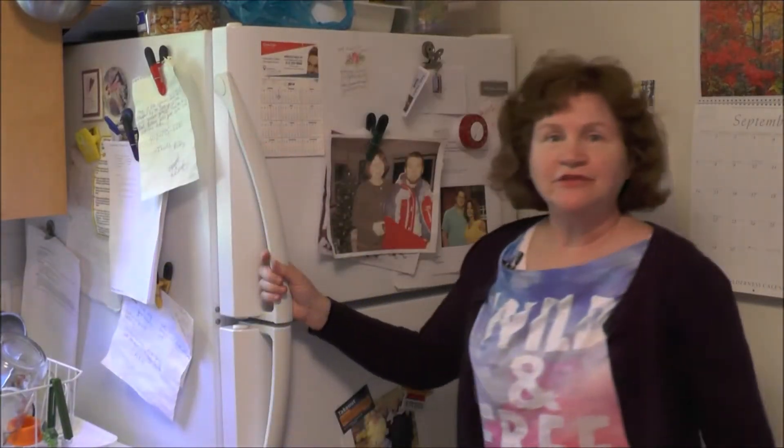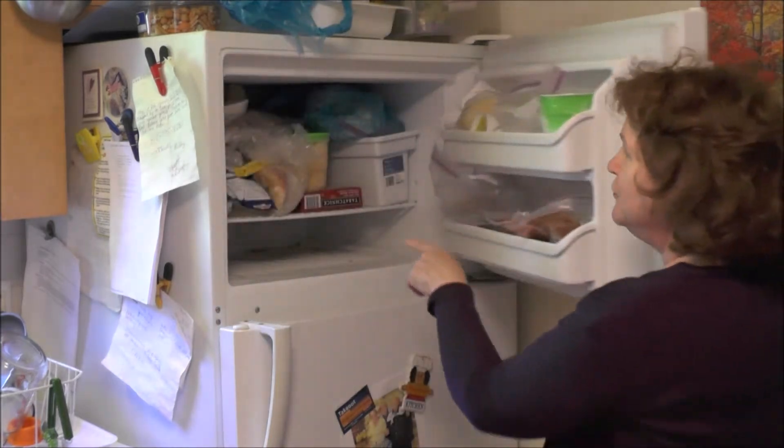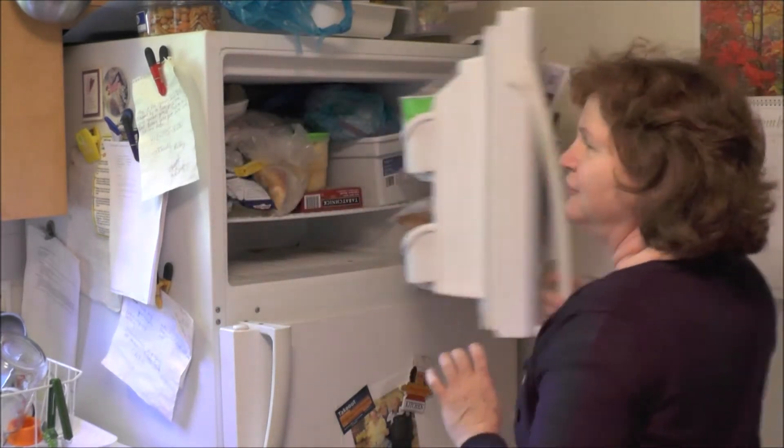What I've done here is I've moved everything on the bottom part of my freezer, because we're going to be sliding these in as soon as possible after we make them, so the ice cream isn't going to melt.